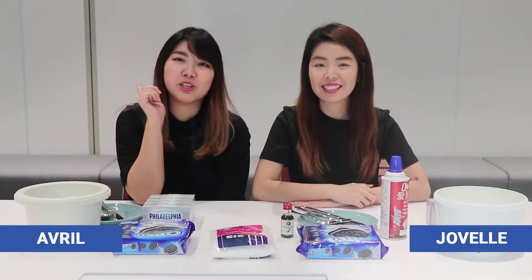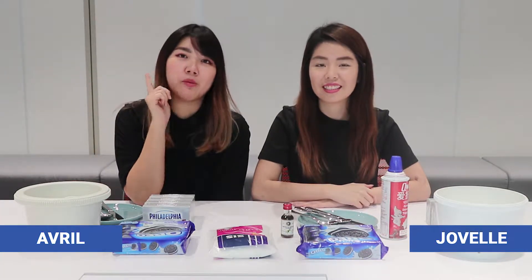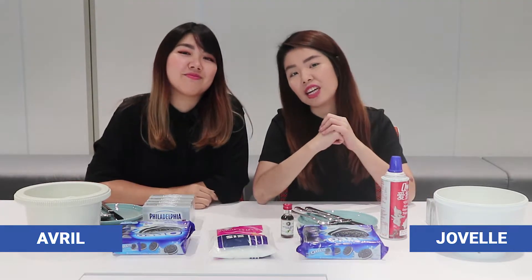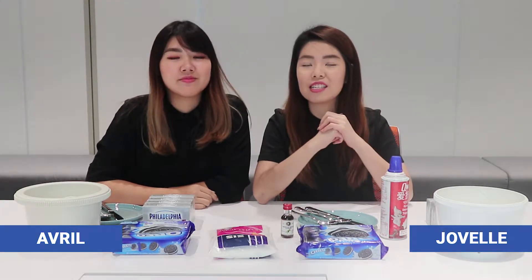Hi everyone! So for today, we're going to celebrate Shopee's birthday and we're going to be making no-bake Oreo cheesecake. April and I will be competing against each other and we will let our fellow colleagues be the judge.